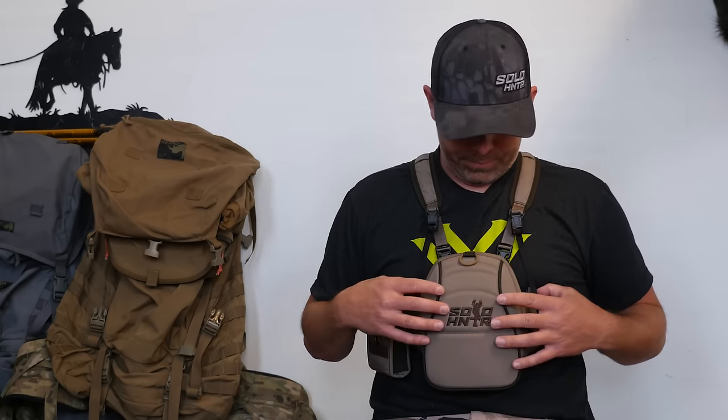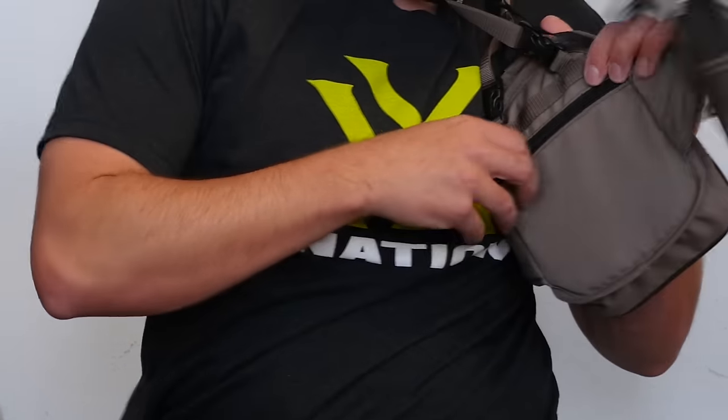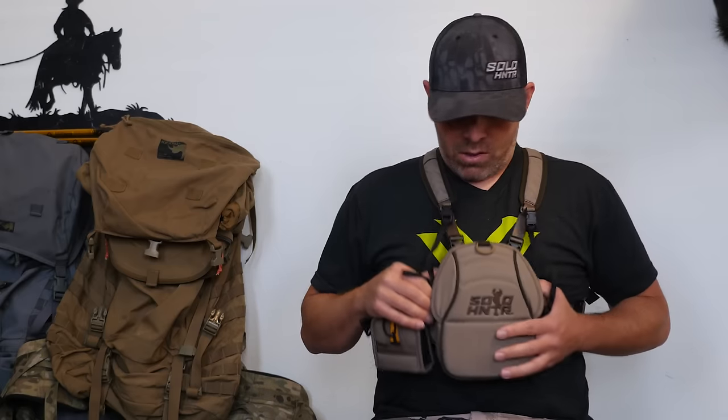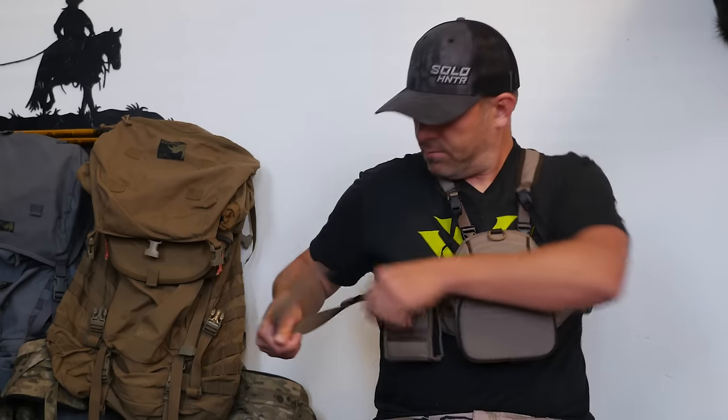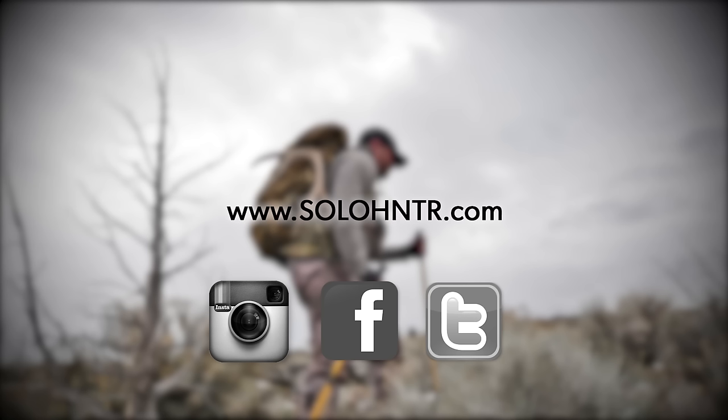Made from a micro ripstop fabric. On the backside of the pouch — tags, shooting chart, whatever you want in there. Kept it pretty simple. What we didn't want was a lot of extra bulk. Low profile, streamlined fit — simplicity with protection of the optics is really what we were going for.